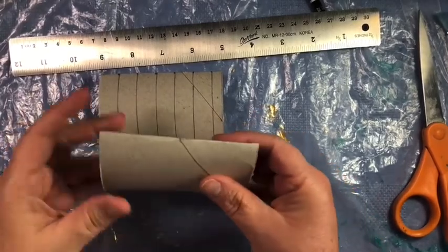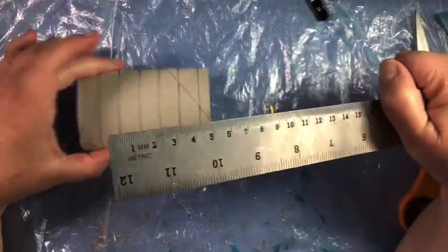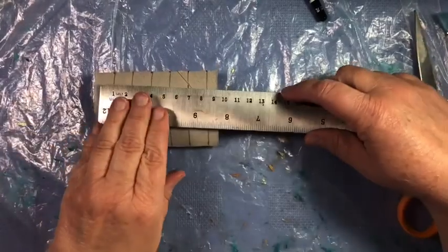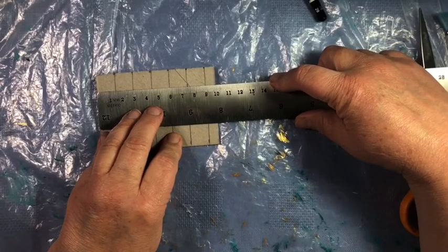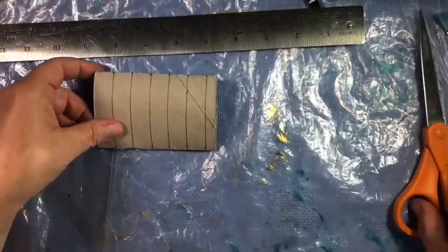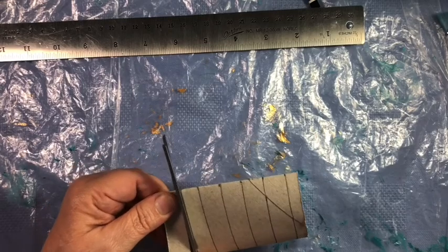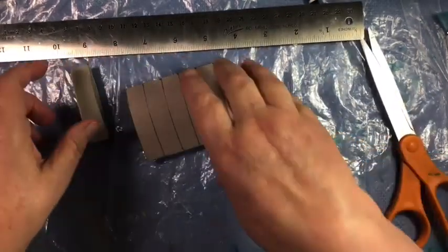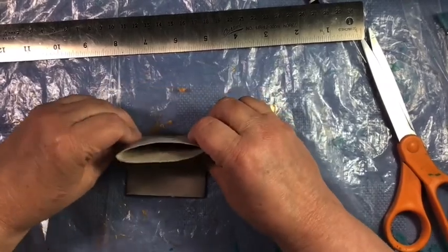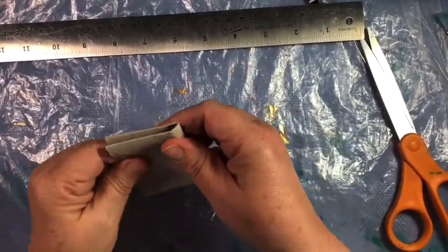The first step is to flatten the toilet paper tube. There are two ways of getting this done to get the pieces that we want. The first method is to draw — I'm using about one and a half centimeter size, which means I will have a little bit left on the end. Once you've done that, you can cut those out. I like this method because it means I will have straighter pieces.